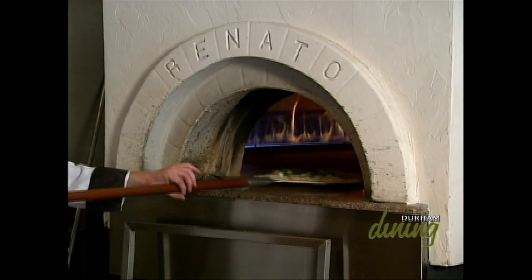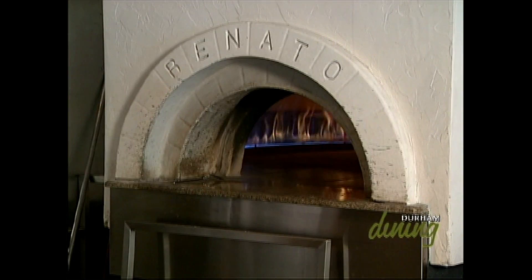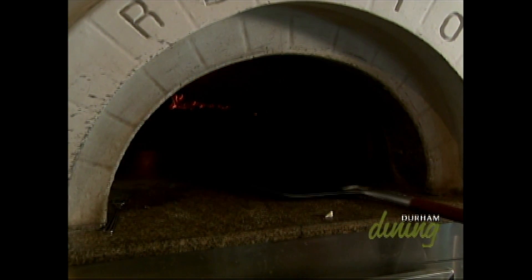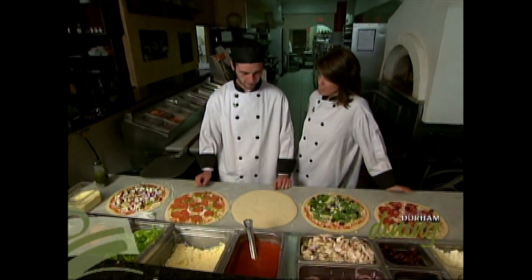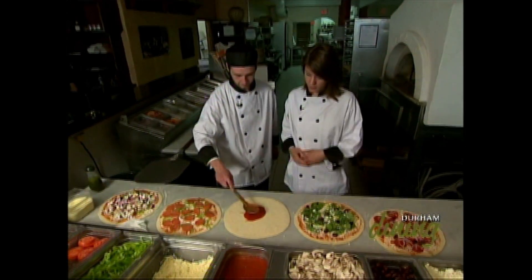There are a lot of places that have wood oven pizzas, but ours actually works with three elements: wood, gas, and electric. The wood brings it up to 700 degrees and is used for flavouring. The gas keeps it at a constant temperature, and our pizza is cooked in about three to four minutes. Today we're making the vegetarian — one of our most popular sellers.